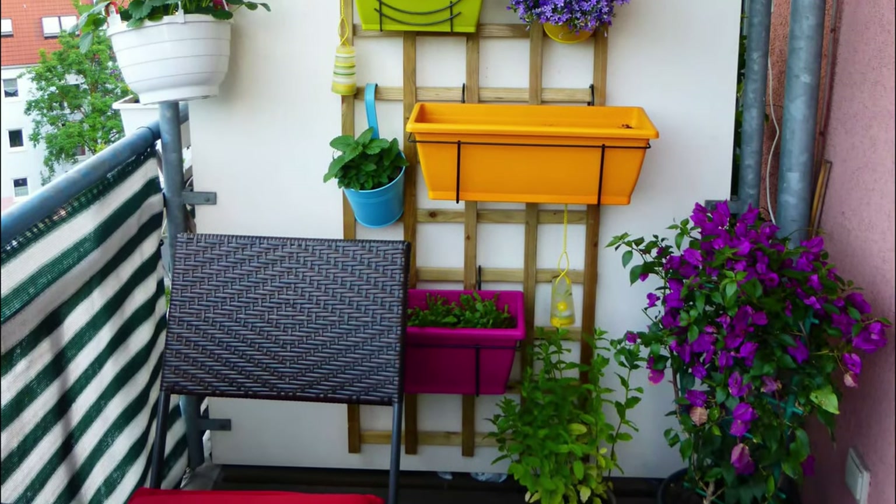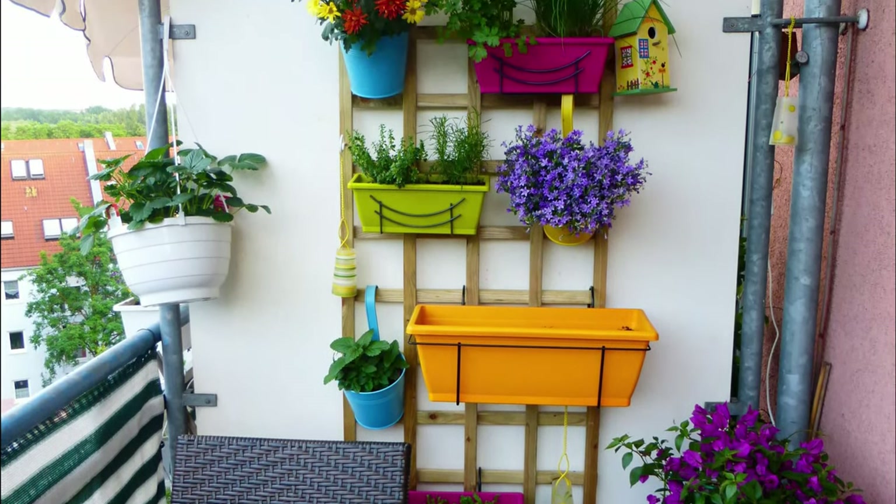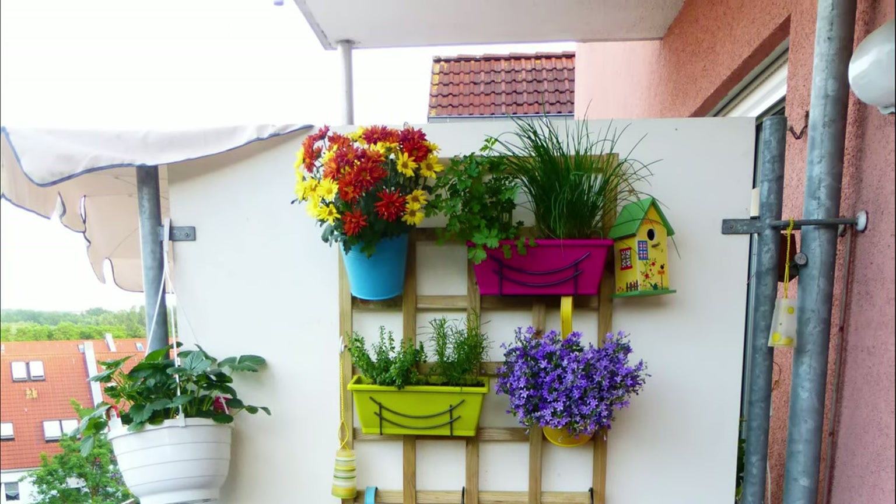This balcony garden uses vertical space aptly, saving you the extra space to create a sweet spot for yourself.